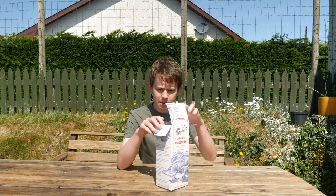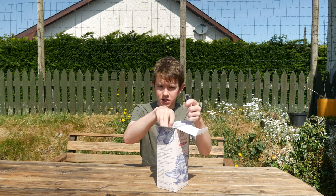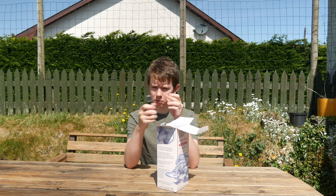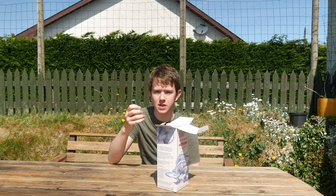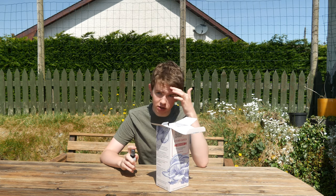So I opened it up, and what you first get to is a mister or spray bottle. What you do is fill this with water, and once you've soaked the kit, you keep spraying it to keep it moist for the mushrooms.